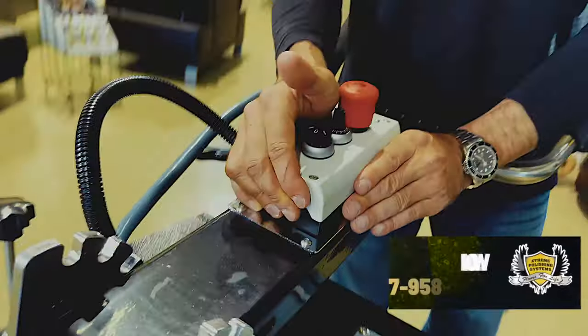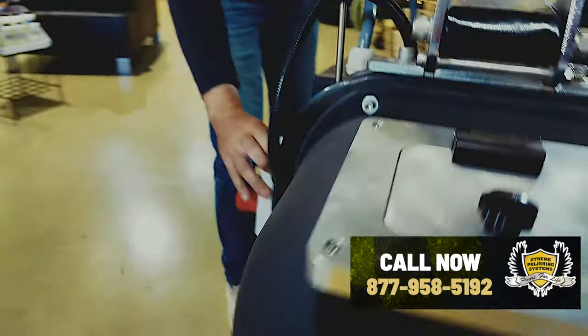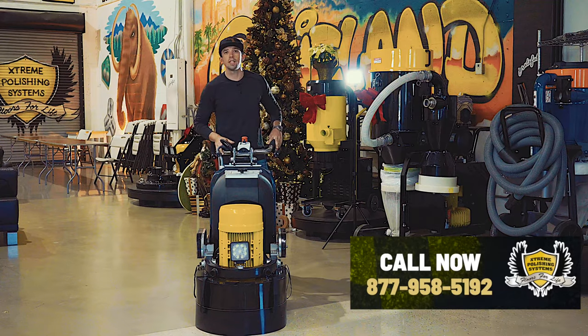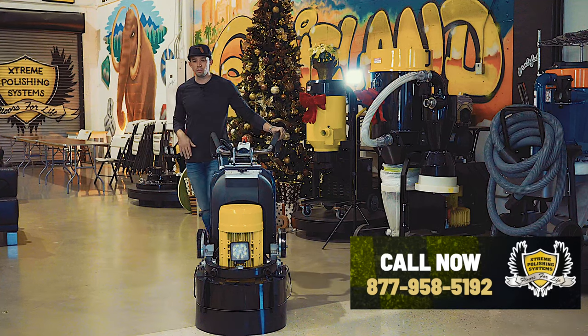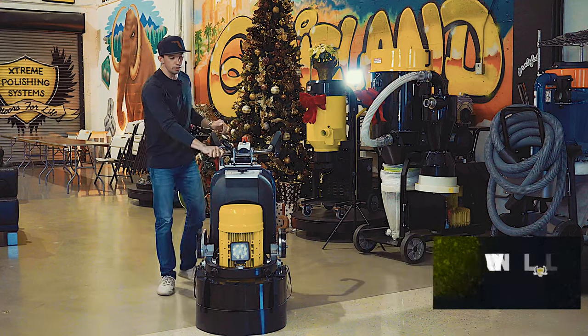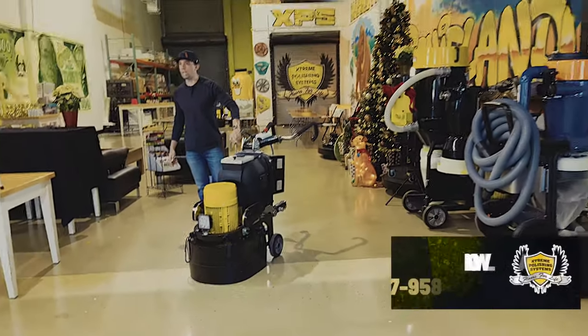The unit does come with a USB port so you can plug in your phone — I guess you could watch your favorite TV show if you're grinding for 10 or 12 hours a day. We do have a water valve here that will control how much water is being put on the floor or how little.